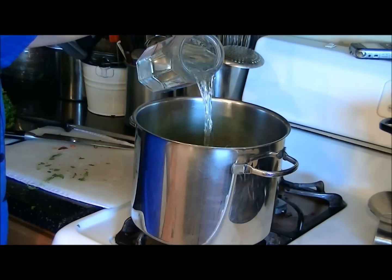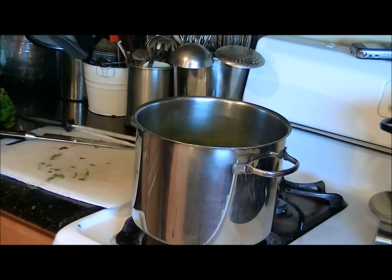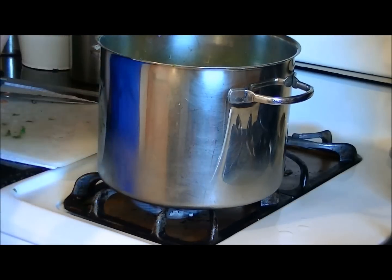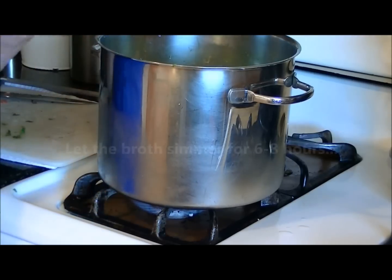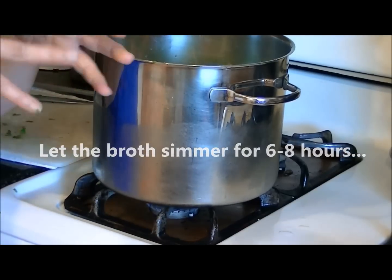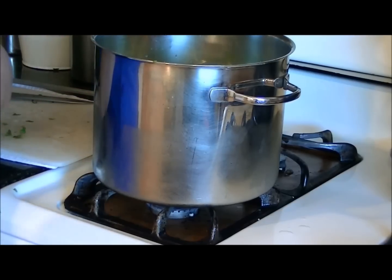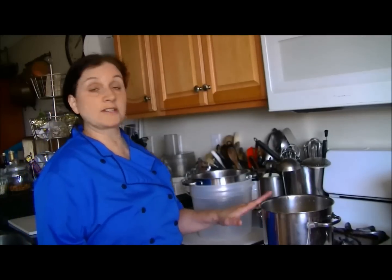We have a handful of parsley — a nice addition that adds chlorophyll. We're going to cover the vegetables and chicken with filtered water. We're not adding any salt, pepper, or seasonings at all. We'll start the flame, bring the broth up to a simmer, then turn the flame down to low and let it simmer for six to eight hours. The bones will almost disintegrate and all the minerals will leach into the broth, as will the polyphenols from the onion skins.